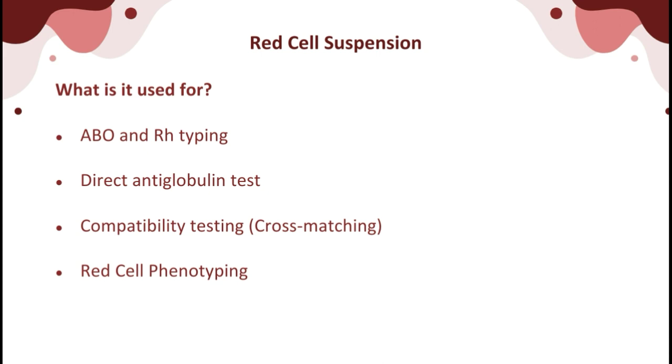A red cell suspension is a common reagent for many serologic procedures. Red cell suspensions provide the appropriate serum-to-cell ratio to allow for grading and interpretation of test results. It is used for ABO and Rh typing, direct antiglobulin tests (DAT), compatibility testing specifically in cross-matching, and red cell phenotyping.